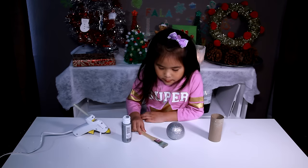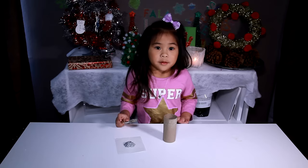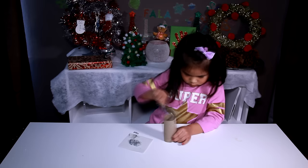Today we're gonna make a toilet paper roll microphone. You'll need: silver glitter ornament, paint brush, silver paint, and glue. First, we have painted silver.